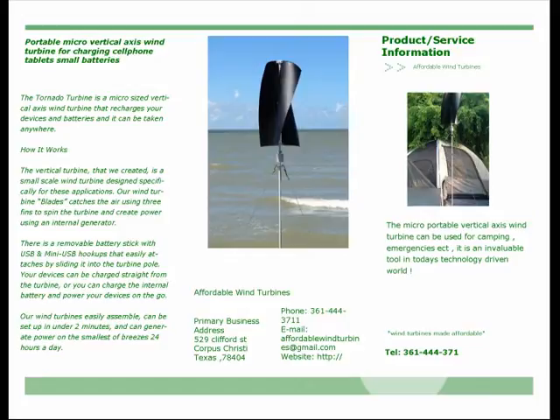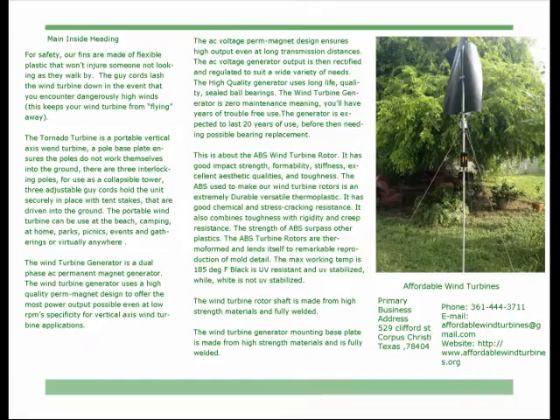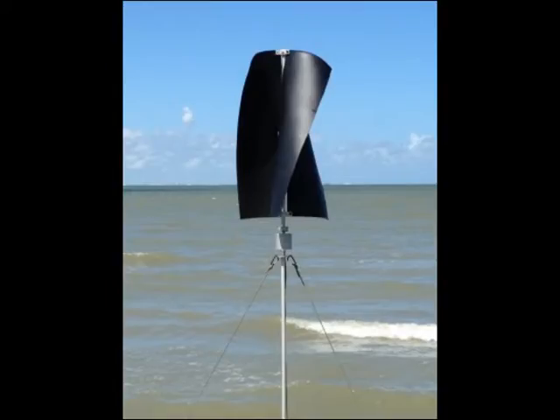How It Works: The vertical turbine we created is a small scale wind turbine designed specifically for these applications. Our wind turbine blades catch the air using three fins to spin the turbine and create power using an internal generator.